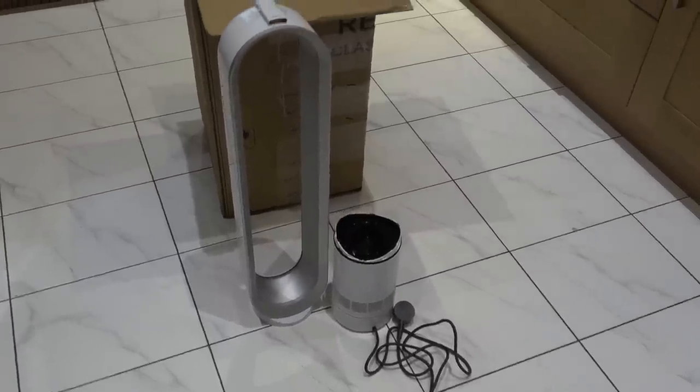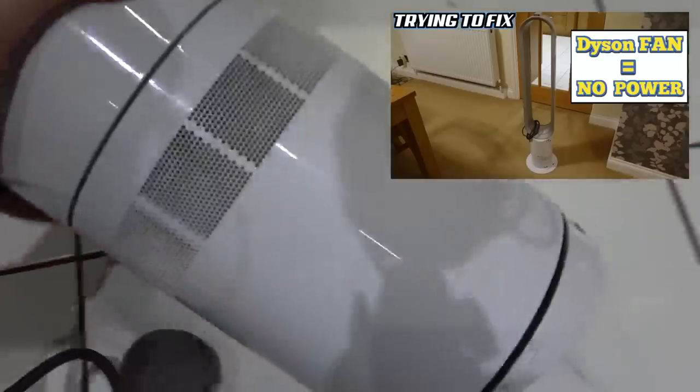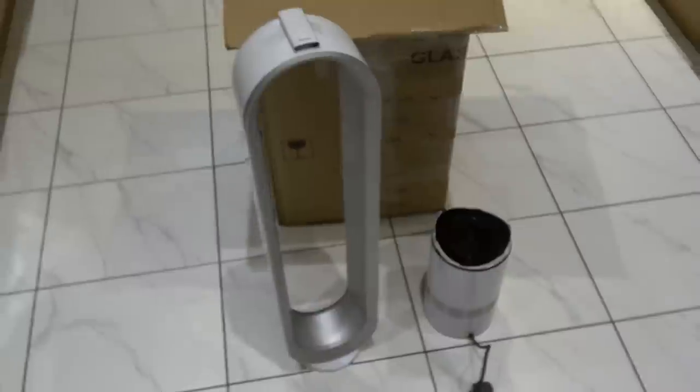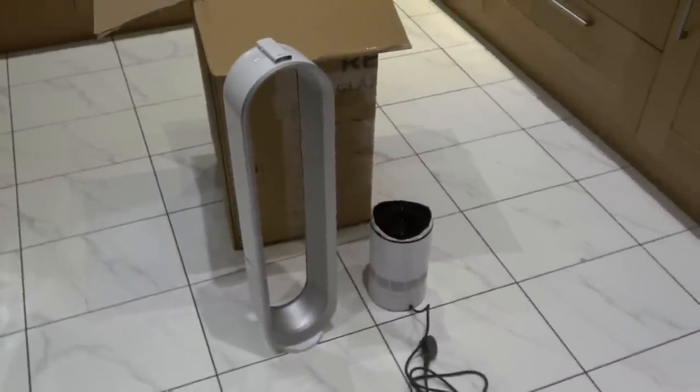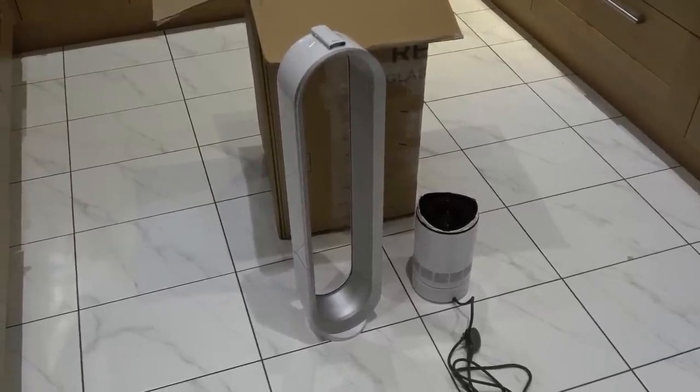Hello again, my mate Vince back again — yes, I'm a glutton for punishment. Another Dyson fan, the same model that I tried to fix on the previous episode where the MCU had gone. This one is an AM07, current model in the shops for around 350 pounds. All the helpful comments came in on that video and I learned quite a lot — I'm hoping now I might have more chance of fixing this one.